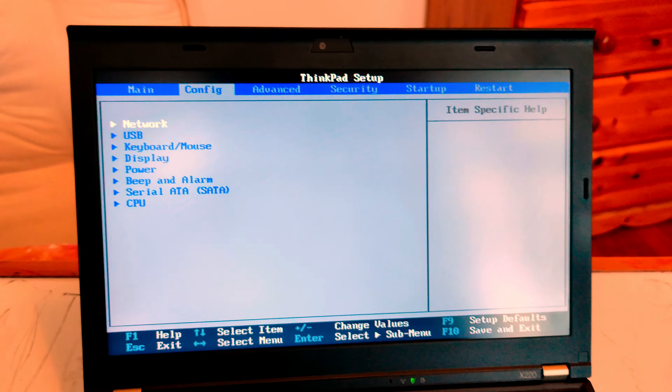After running MSInfo32 again, I can now confirm that my BIOS has been updated from 1.31 to 1.46. Good news.